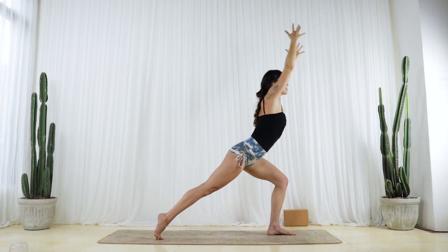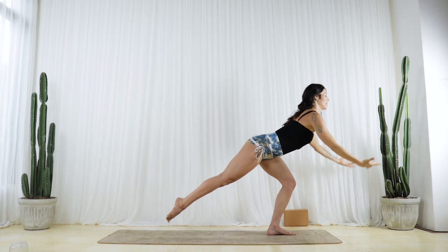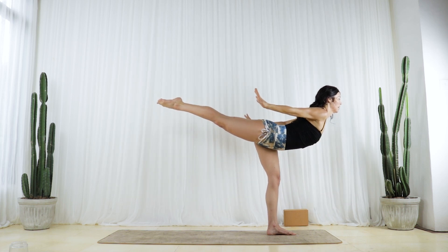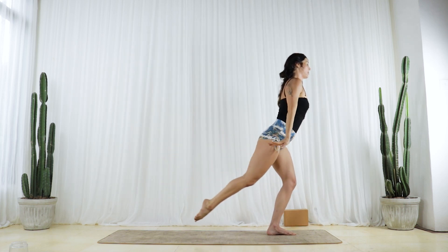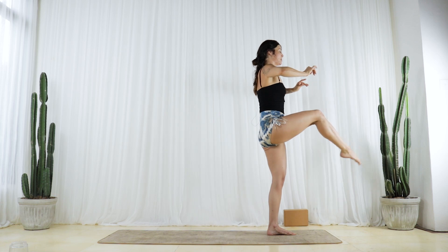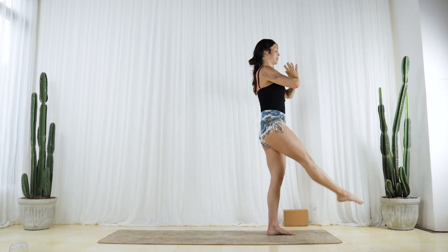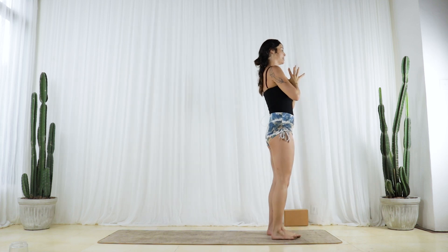Lift your right heel, torso forward, core strong, press through your left foot, reach your right leg up. Fingertips back — press through your left foot, rise all the way up to stand and extend your right leg forward. Bring your palms together and your right foot down.